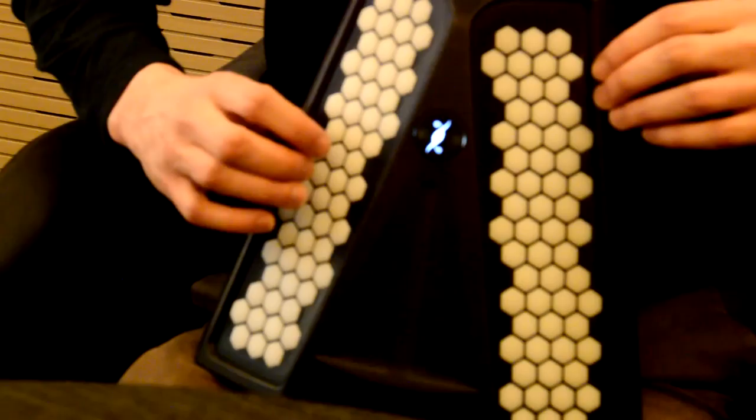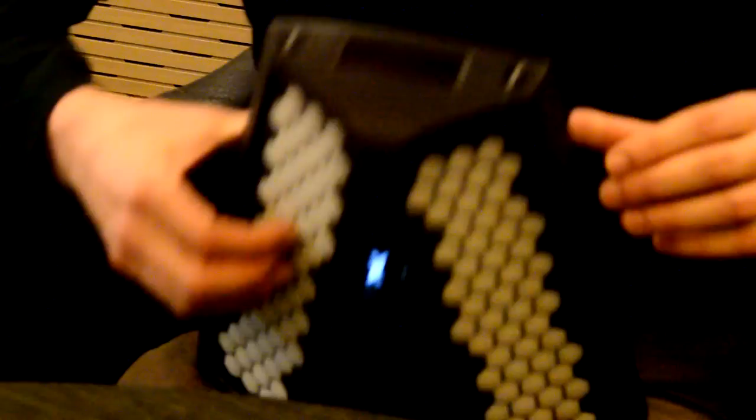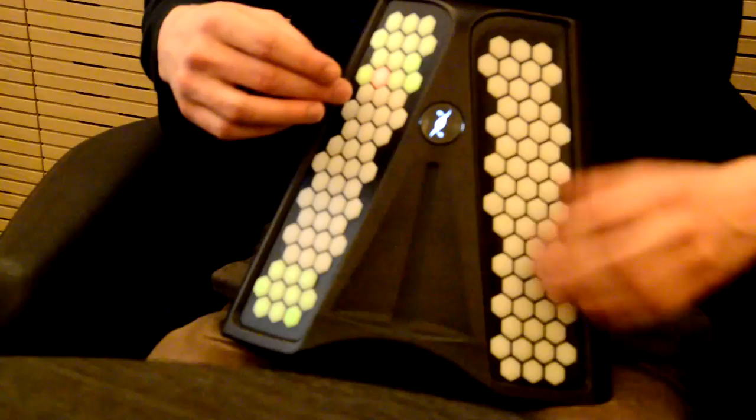We also have a motion sensor inside the instrument, which is very interesting on stage. We have a 3-direction accelerometer and gyroscope, so there are many things to do with that. We also have parts of the instrument that are sensitive, like the one on the side that we call the slider.